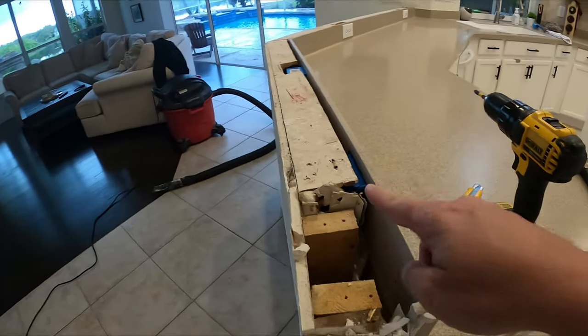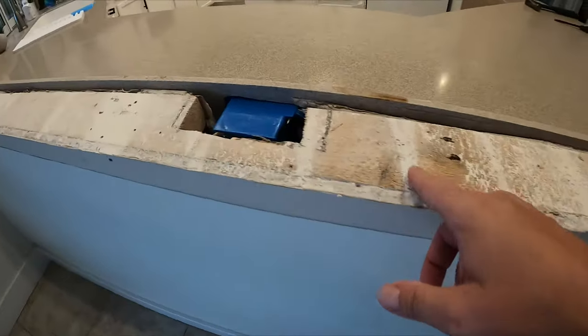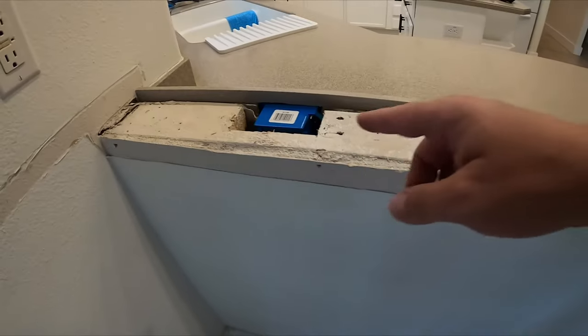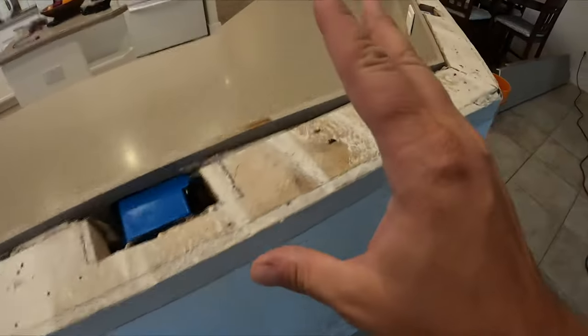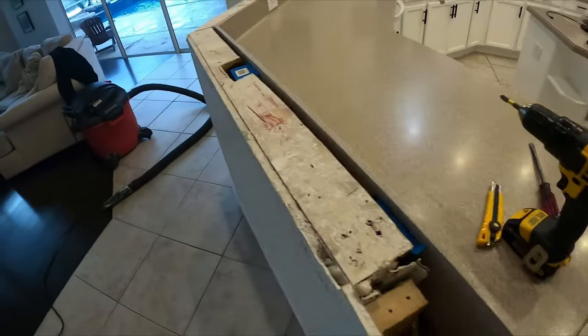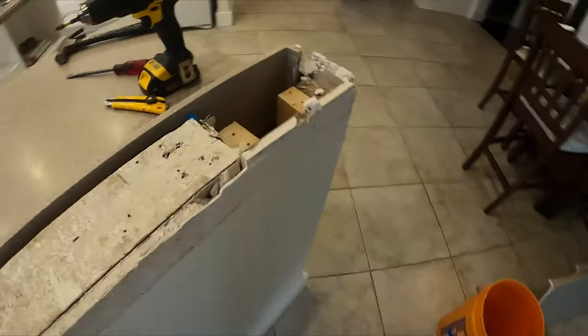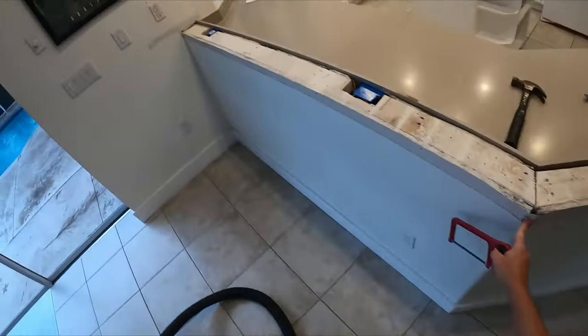I'm going to try to pry all these 2x4s up — it's going to cause some damage to the drywall, but whatever. I'm leaving the electrical as-is for now; I haven't turned off the power yet. I probably should, and if you're smart you should too. I tend to do hot swaps in other videos just for entertainment value, but I'd recommend turning it off. I think I'm just going to get past this 2x4 point and call it a night.